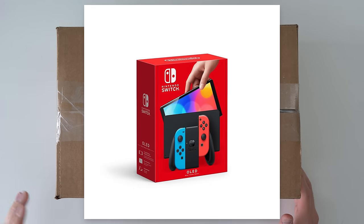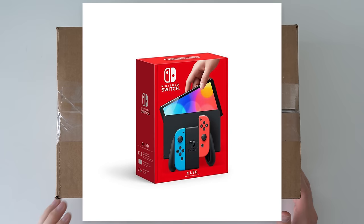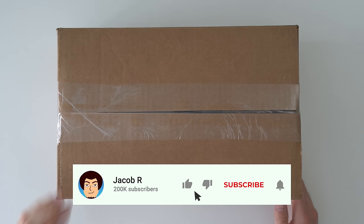I bought a refurbished Nintendo Switch OLED from GameStop, and classic GameStop style, it was only $20 less than retail. A brand new one costs $350, this refurbished one costs $330. So from the outside looking in it's not a great deal, but we're going to unbox this console, test it out, make sure it works, check out the condition, and then we'll also open it up and see if GameStop actually refurbished anything.